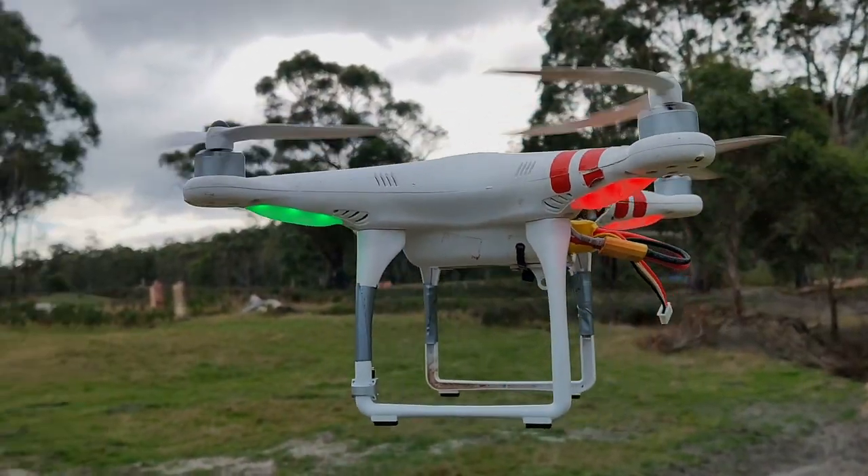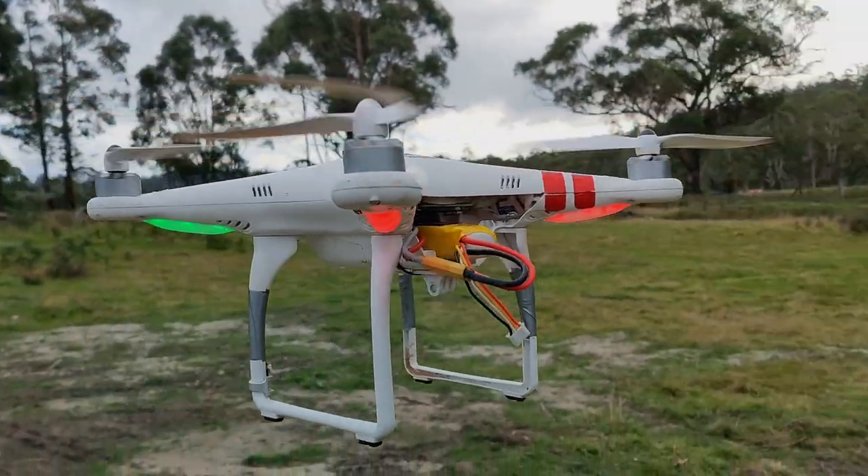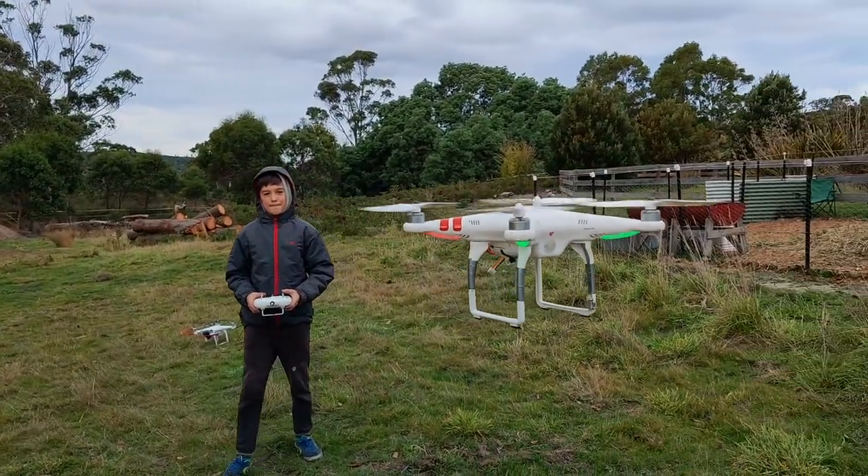Look at our super old drone, the poor old girl. It's taken so many hits and it still runs. This is the first DJI ever produced. Show us how she goes, Harry.